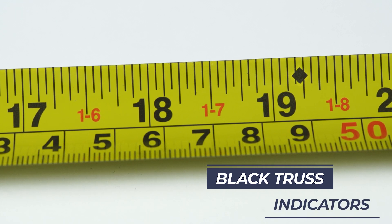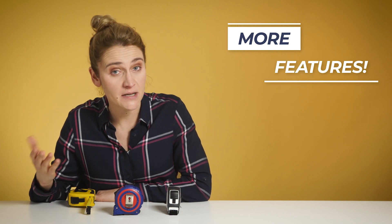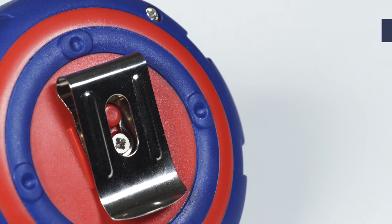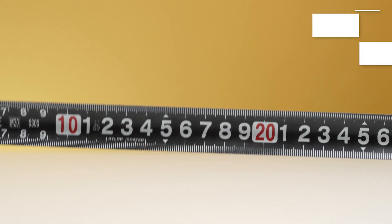There are some features you should check before buying a measuring tape. If you are going to use both imperial and metric units, check if the tape has both. Some tapes have an additional coating layer like nylon so it won't wear out easily. Other useful features include a magnetic hook, a belt clip, and markings on both sides of the tape.